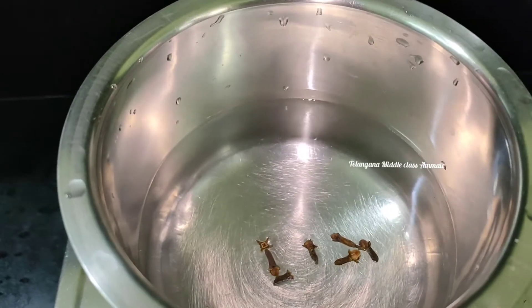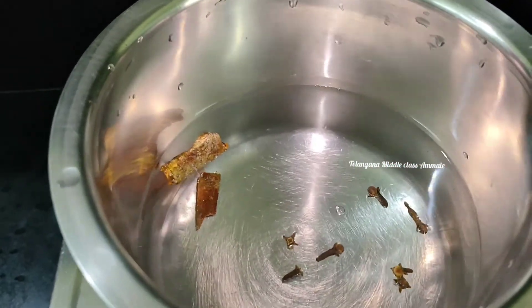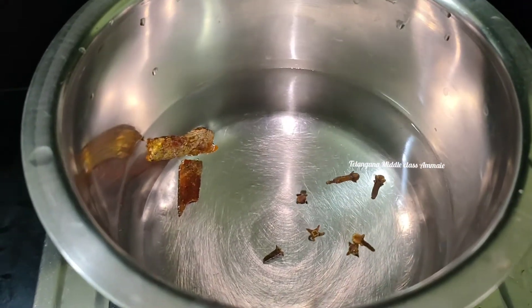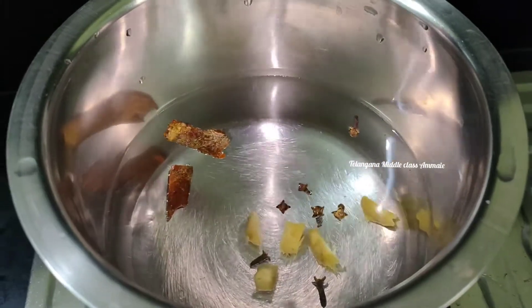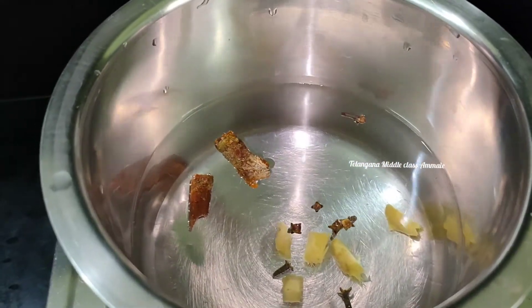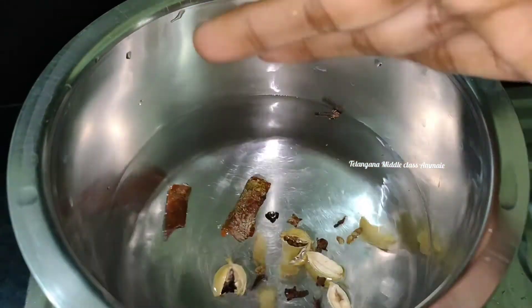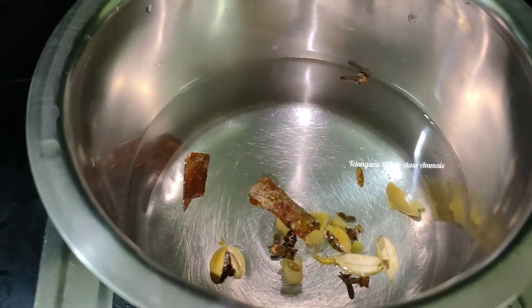Then we will crush it and cut off the lid. In the case of the lid, we will add water from the lid. Let's store our tray and put a pot inside and open it here.